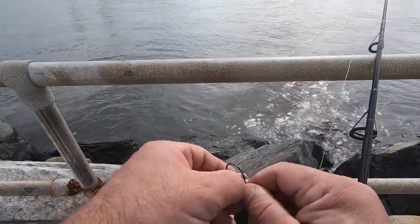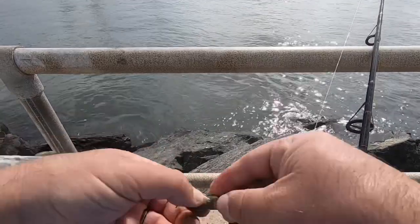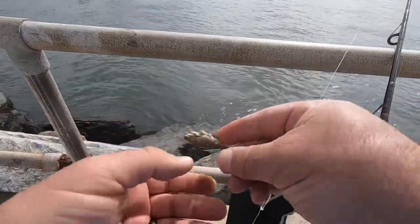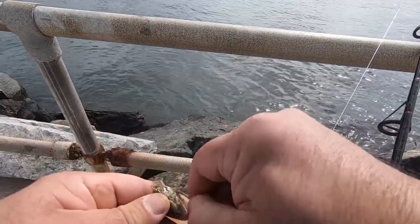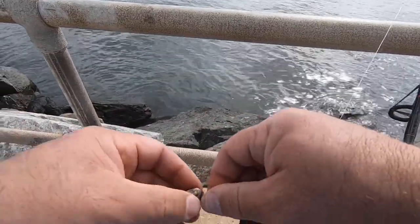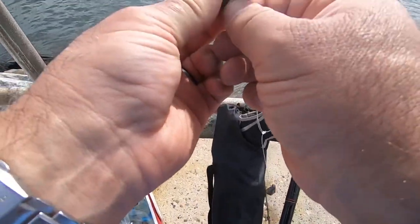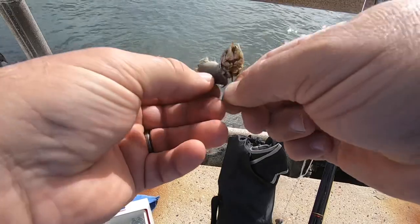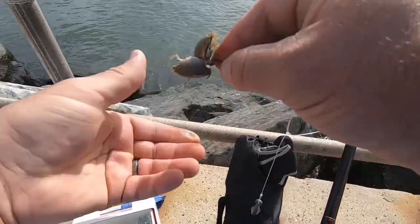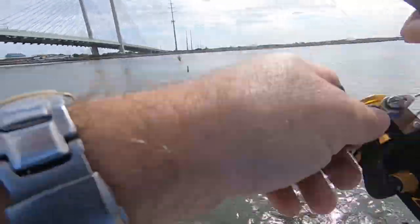Nothing like delicious sand fleas! Delicious — that was a bite. So the question is when to set the hook. Some people say immediately, some people say after the first strike. The one I did catch, I caught him on the second strike — so I'm only going by past experience.